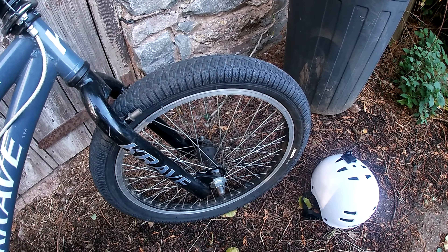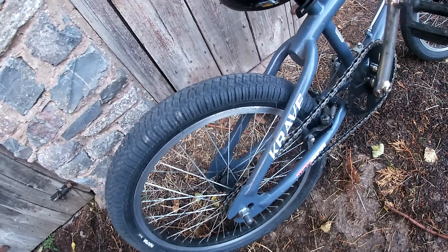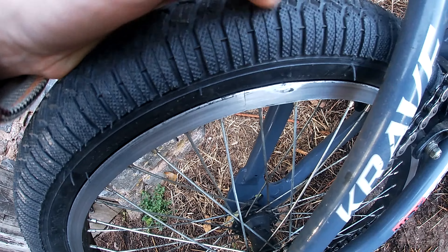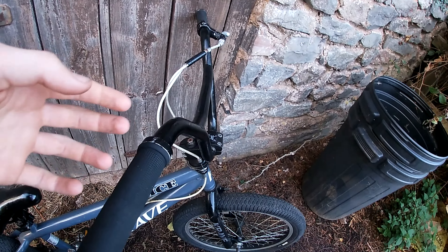Maybe some new wheels soon, or they just need truing because they're actually a tiny bit wobbly. They're not bad though. There are also a few marks - well, as you can see there on the brake area, that is a little dent. I think someone hit the rim in the past.